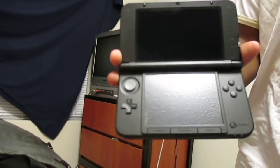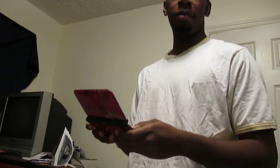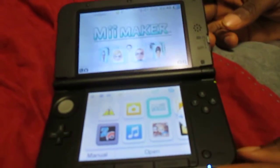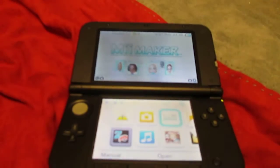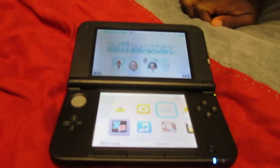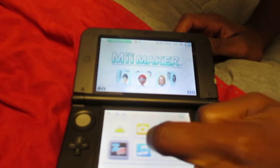I was eager when I opened this, so don't judge me. Let's turn it on. I made myself a personal Mii on there. The 3D feature is on, and it looks pretty nice. There's a good amount of stuff on here.